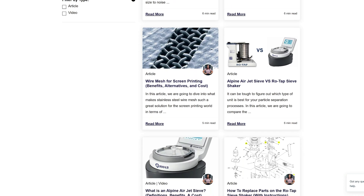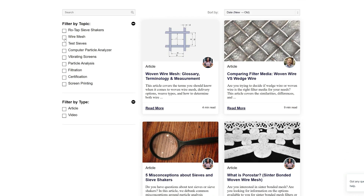If you'd like to learn more about particle analysis, click the link in the video description to access our Learning Center, which is full of helpful information designed to help you become a particle analysis expert.